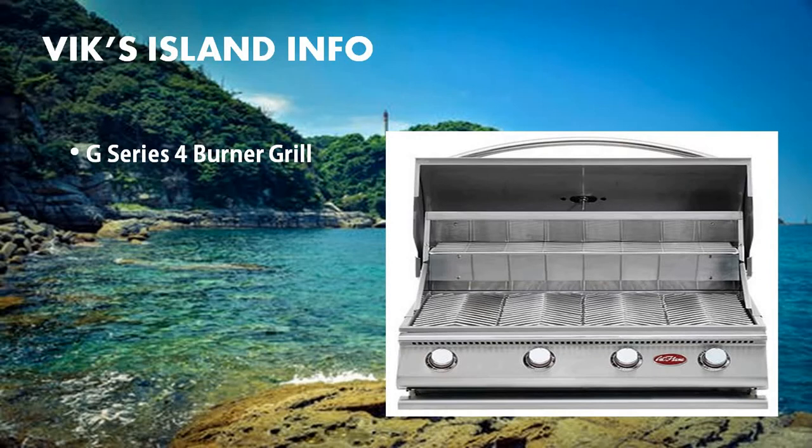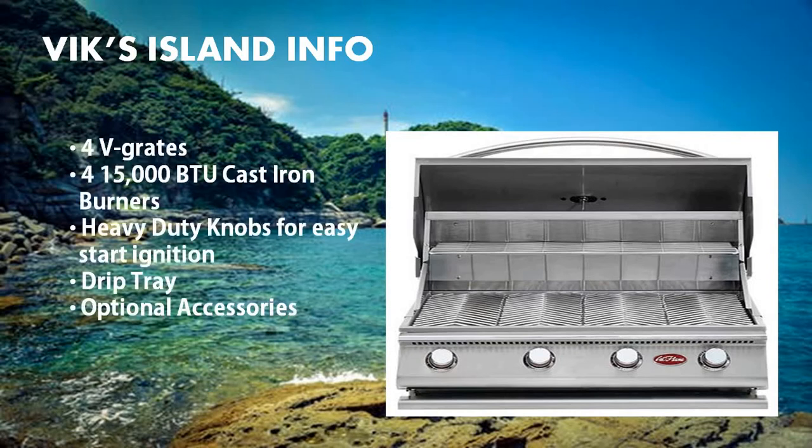This is the grill that comes with this island. It's a G-Series 4 burner grill, part of Cal Flame's G-Series line of grills. This grill is made up of four V-grates, four 15,000 BTU cast iron burners, heavy-duty knobs for easy start ignition, and a drip tray. Optional accessories can also be added to this grill, which basically turns your backyard grill into an outdoor kitchen.